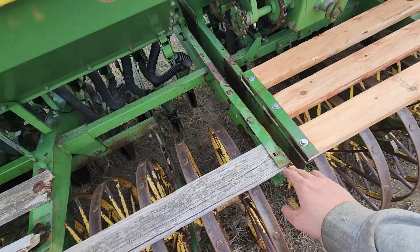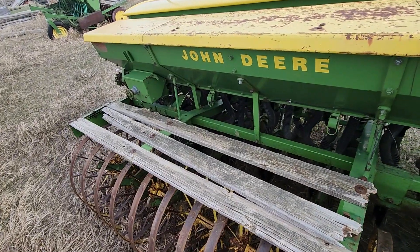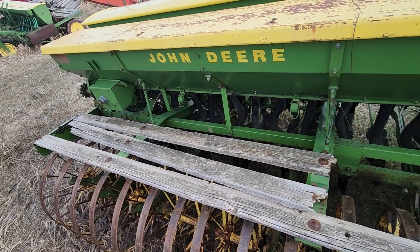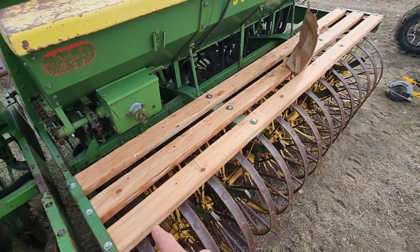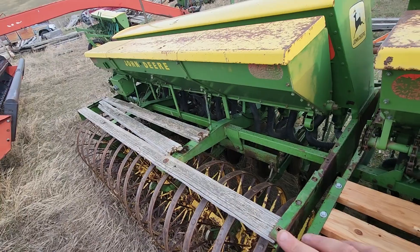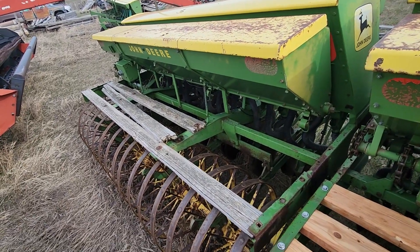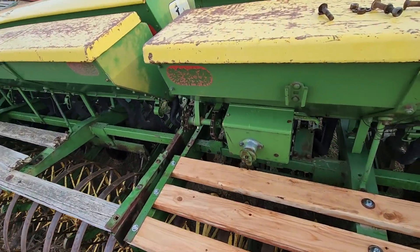Now, I just set all the pieces on there, put the template on, and marked with a marker. If you wanted to be quicker about it, you'd measure all the holes and do it that way, or use one of these as a template. But I wanted to make sure they all kind of fit where they're supposed to. I'm going to go ahead and take this piece off and show you the process.